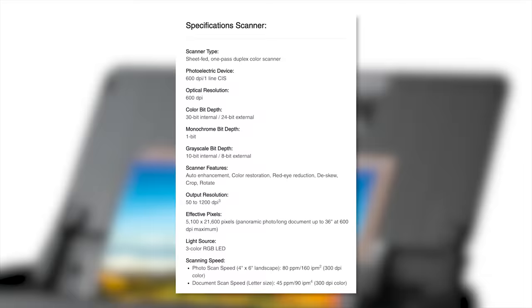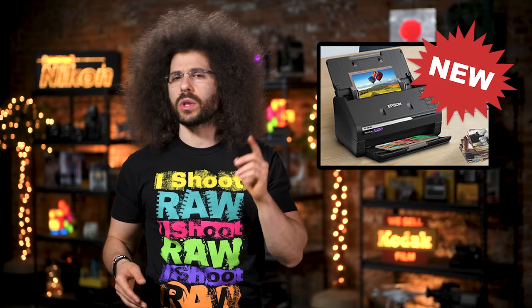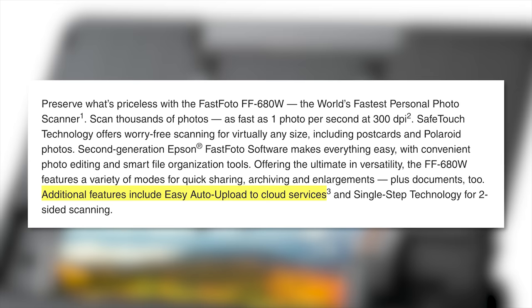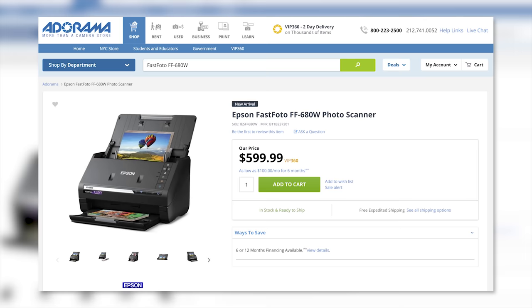You have the option to scan your images up to 1200 DPI and save them in TIFF format, but something tells me that will take a lot longer than one second per scan. I don't understand why they don't let you do DNG, but maybe they'll add that in the future. The scanner can also directly upload your photos to the cloud — another place where you will never look at those images again. If this scanner is something for you, you can pick one up for $600.